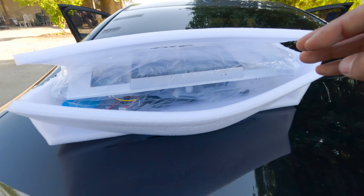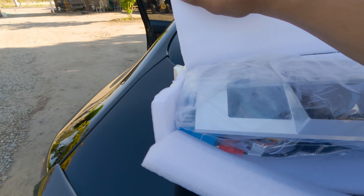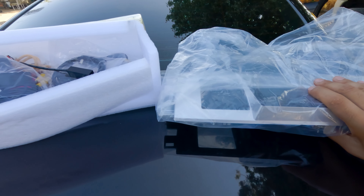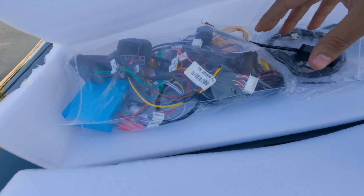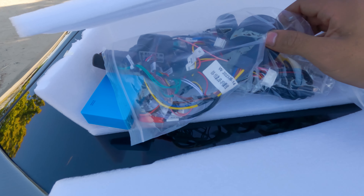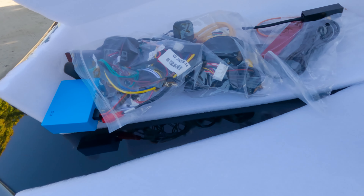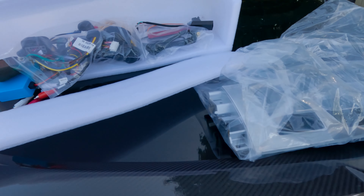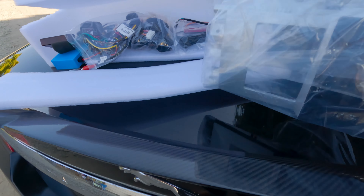Here it is — I got it out of the box. I kind of know how it looks from watching videos. Right here you've got all the cables, and I'm probably not going to use some of them. I know there's a backup camera and speakers, but I'm only going to use whatever I need to get this thing going.